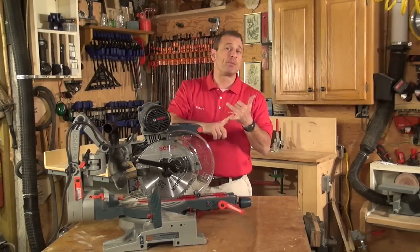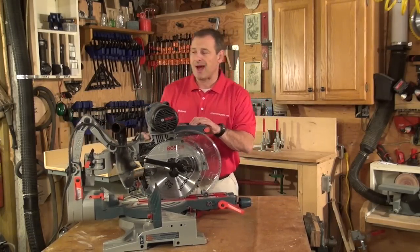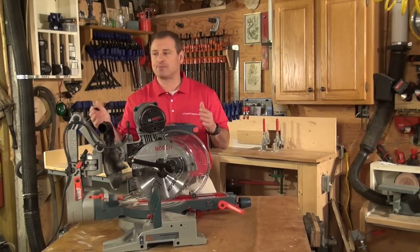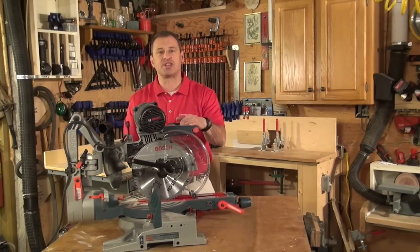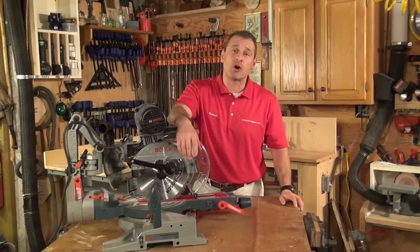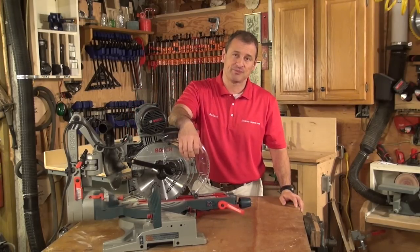Bottom line: super space-saving saw, high-end, durable, glide smooth action. It's great to push up against the wall and make a miter station in your shop. You might want to take a look at it. I'm Rob Robillard — we'll see you at the next review. Take care.